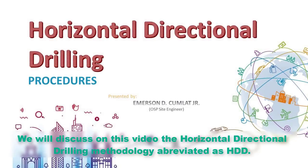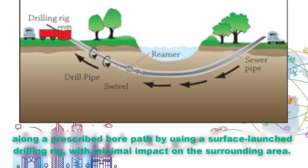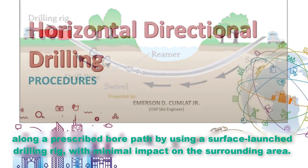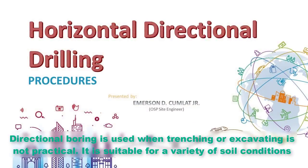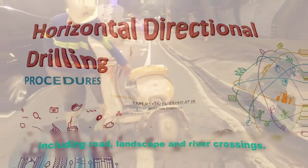We will discuss in this video the horizontal directional drilling methodology, abbreviated as HDD. HDD is a steerable trenchless method of installing underground pipes or conduits in a shallow arc along a prescribed bore path by using a surface launch drilling rig with minimal impact on the surrounding area. Directional boring is used when trenching or excavating is not practical. It is suitable for a variety of soil conditions, including road, landscape, and river crossings.